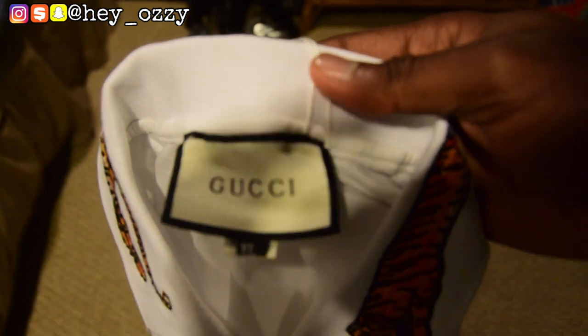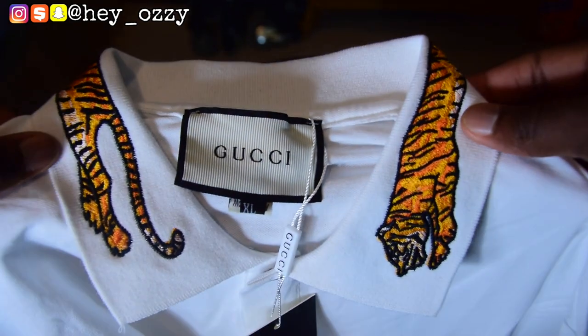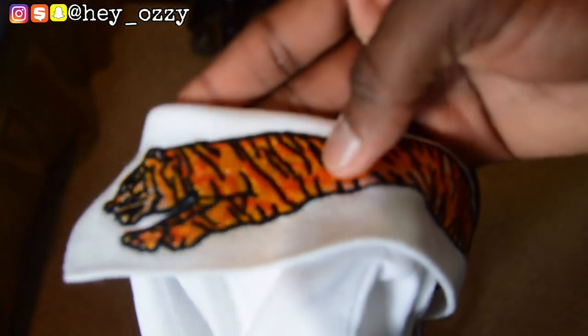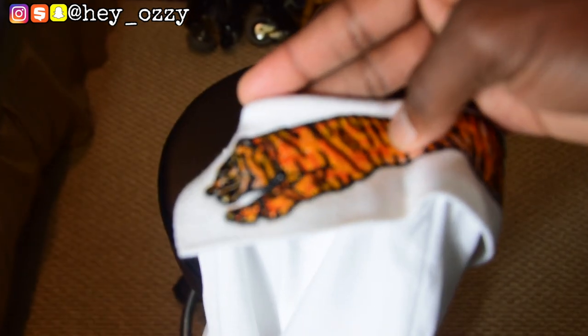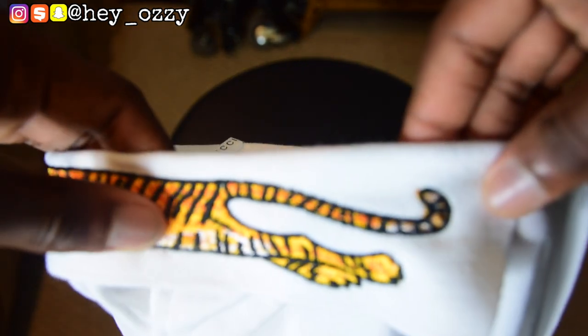Right here you have the Gucci tag. It would have been nice if they used US sizing — it wouldn't be as confusing for people ordering from the US. The tiger embroidery on the collar is the only design on this shirt; everything else is plain. When people look at your shirt, they're primarily going to be looking at the collar. This tiger wraps around the whole collar from the head all the way to the tail and legs. If you put up the collar, you can see the embroidery continues on the back — it's pretty nice.